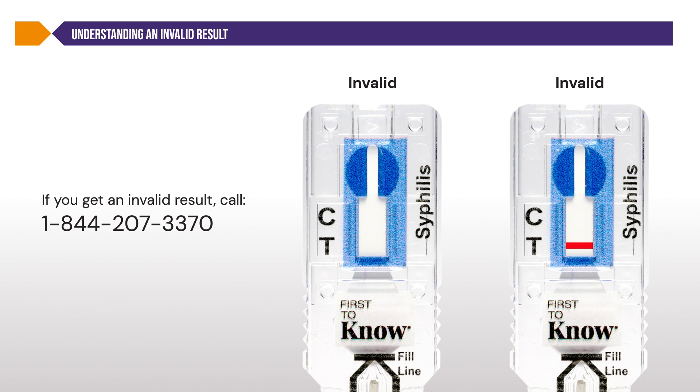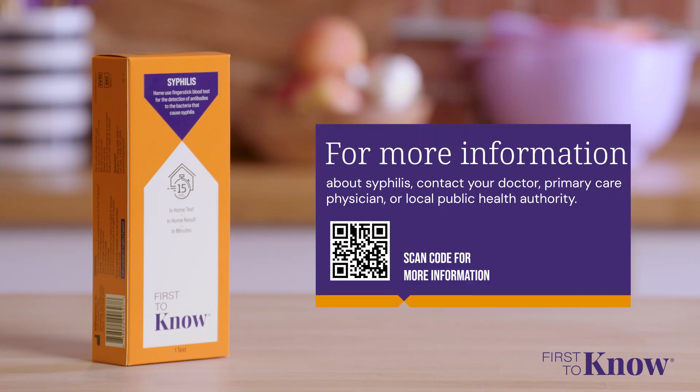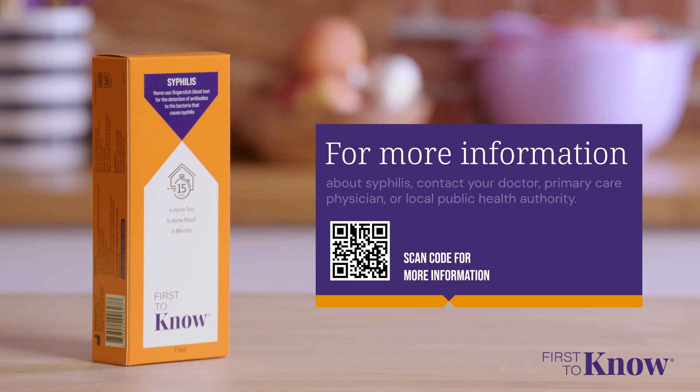For additional information, seek common questions and answers in the complete written instructions for use included in the box. Once you have read your results, dispose of all used test components in your household trash. This includes the lancet, test cassette, and any packaging materials. For more information about syphilis, contact your doctor, primary care physician, or local public health authority. For more information on the First to Know Syphilis Test, visit firsttoknow.com.